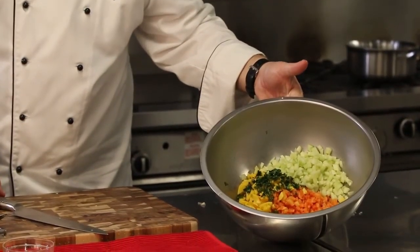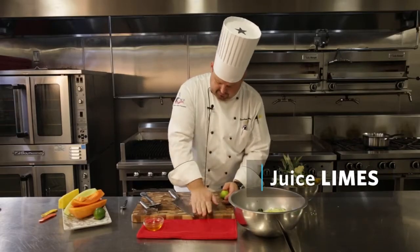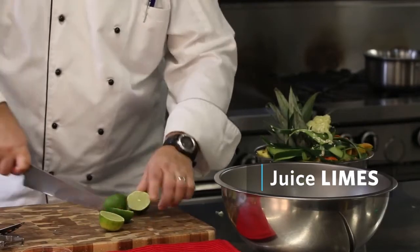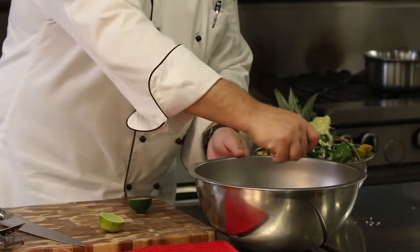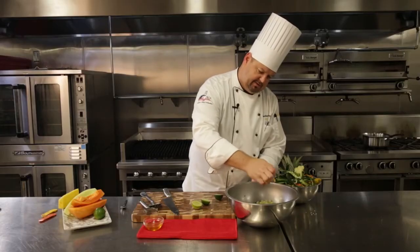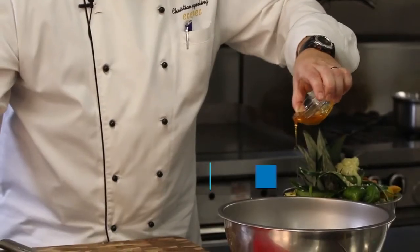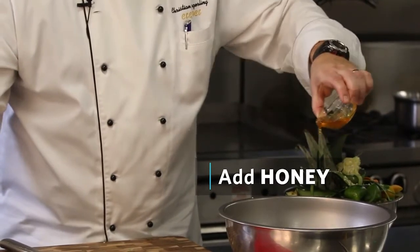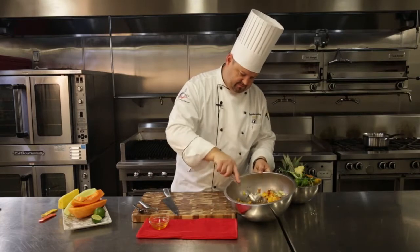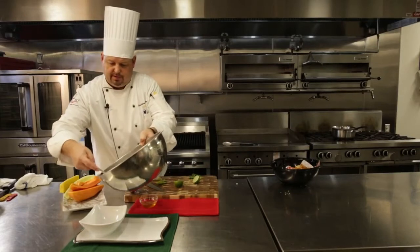We've got our papaya, our mango, our pineapple, cilantro, and our cucumber, which makes up the bulk of the salsa. I'm just going to take a lime and a half — we'll see how juicy these are. I rolled it there just so I can make it a little bit easier to squeeze the juice out of it. And we've got some clover honey. Now we're just going to mix that up.